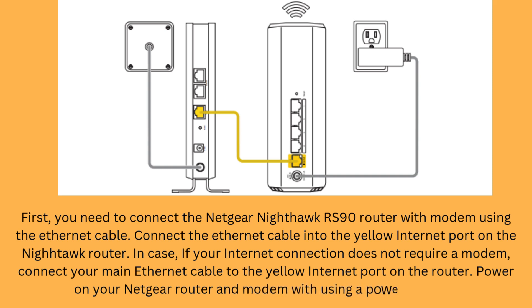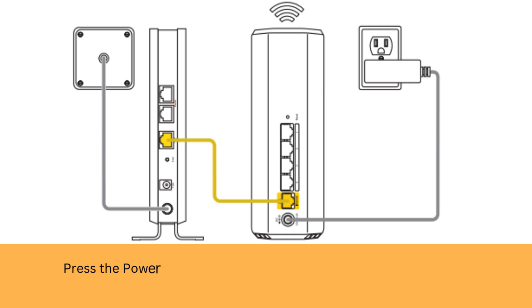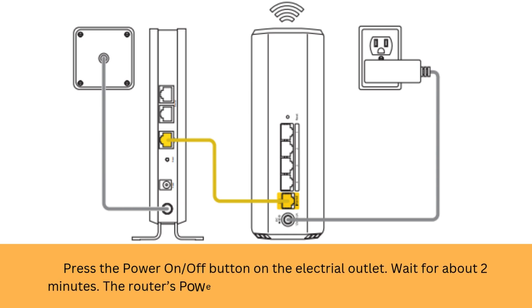Power on your Netgear router and modem using a power adapter. Press the power on/off button on the electrical outlet. Wait for about 2 minutes. The router's power LED lights solid white when the router is ready.